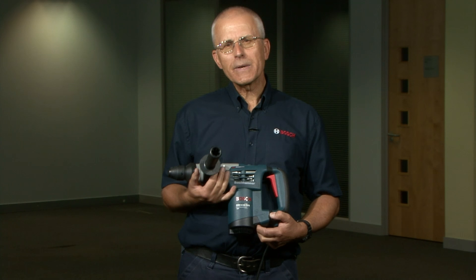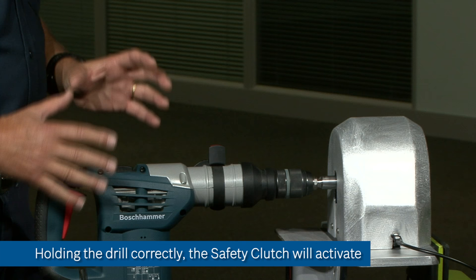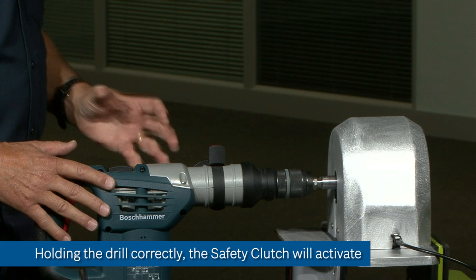If the front handle is not being held correctly or it's not secure, then the clutch will not operate. It needs a reference to work against so it can disengage the drive and stop the machine from rotating or kicking back anti-clockwise.